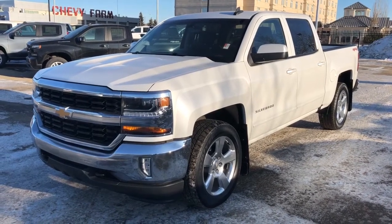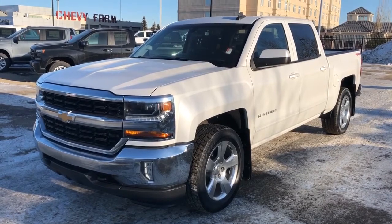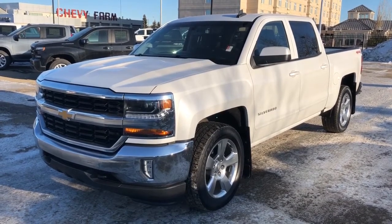Welcome to Westgate Chevrolet. Today we're taking a quick look at the interior and exterior features of our 2017 Chevrolet Silverado.